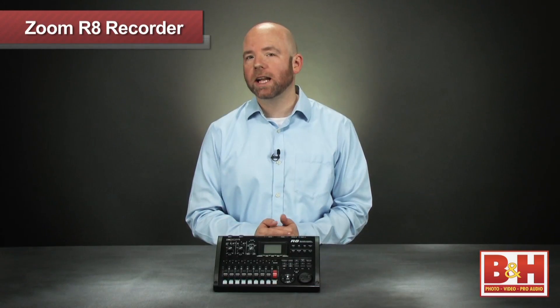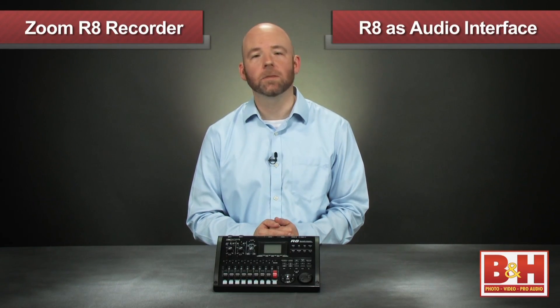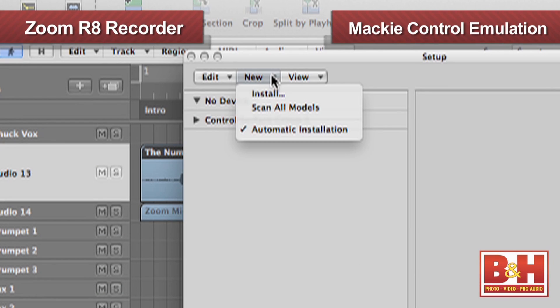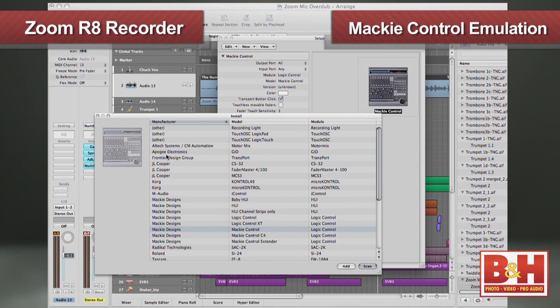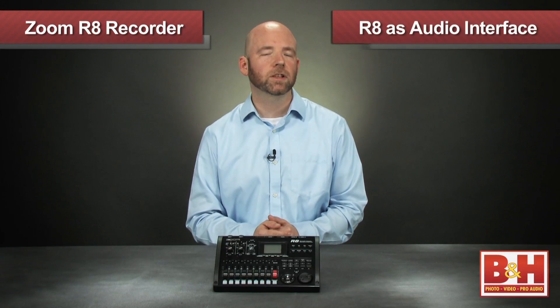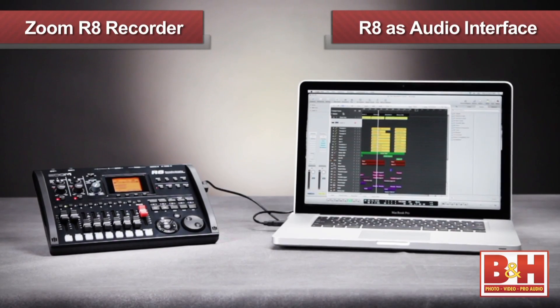Up to now I've been talking about the R8 as an 8-track standalone recorder, but as I mentioned, it can also function as an audio interface and controller for your computer and DAW via its USB 2.0 port. The R8 uses Mackie control emulation to talk to your DAW, and setting it up in Logic, for example, was super easy. Choose Mackie control in Logic's control surface preferences, go to the USB page on the R8, and select the audio interface setting, and that's all there is to it. Now the two inputs on the R8 can be routed to tracks in your DAW for recording, and my faders and transport controls on the R8 are controlling the DAW.